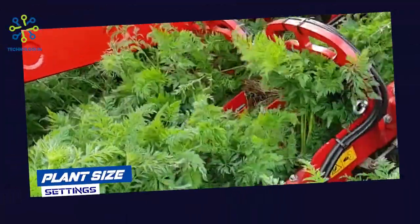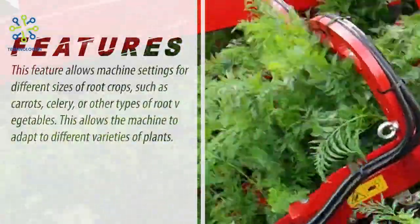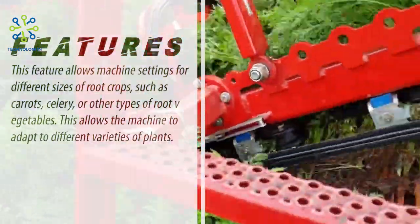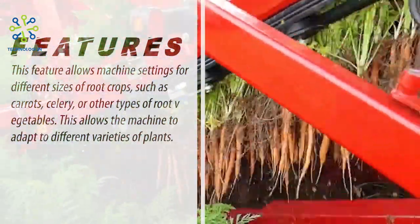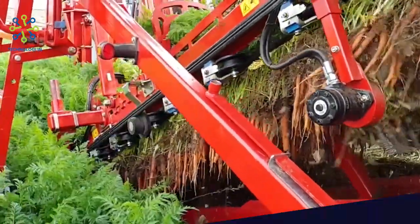Plant size settings. This feature allows machine settings for different sizes of root crops, such as carrots, celery, or other types of root vegetables. This allows the machine to adapt to different varieties of plants.